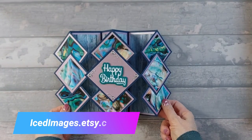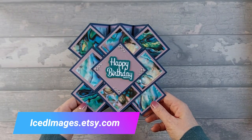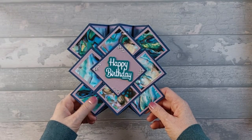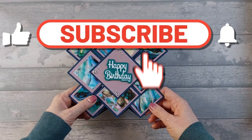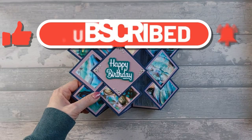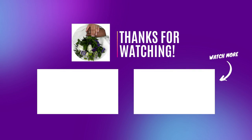I hope you liked the video today! Please go and check out my Etsy shop — there's a link on the screen and also in the description below. Please like, subscribe, hit the notification bell so you never miss a video, and leave a comment down below as well. I'll see you again next time — bye!